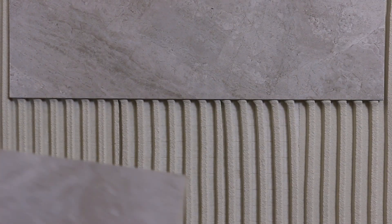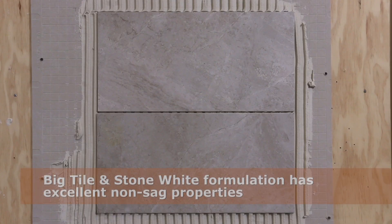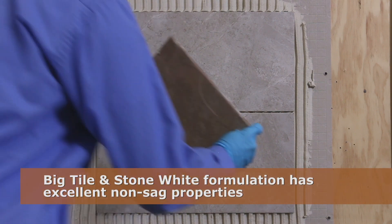There is no need to reposition the first tile before installing the second, because big tile and stone holds tiles neatly in place. Even with the added weight of yet another tile, the installation does not move.